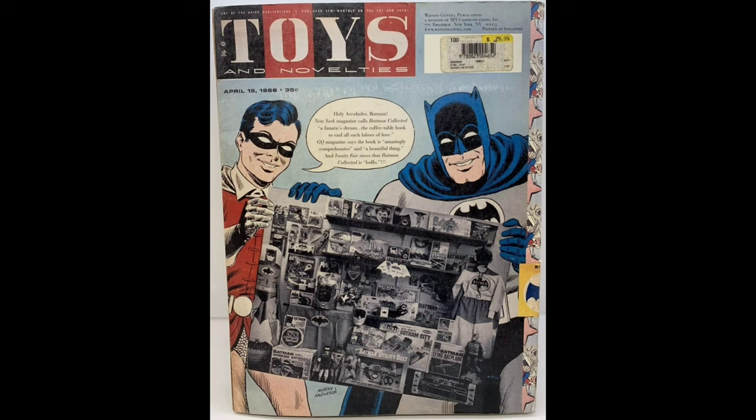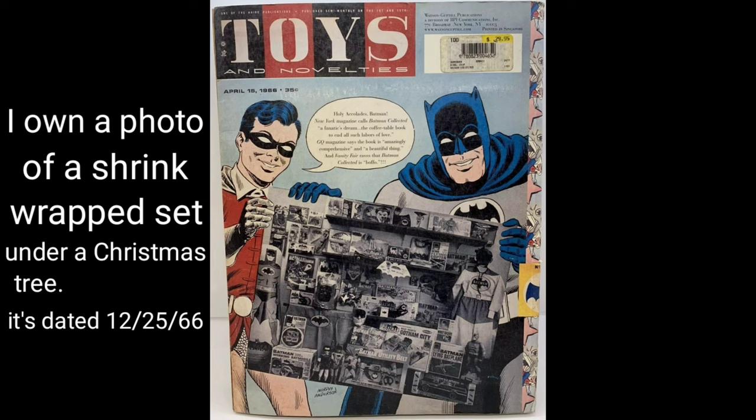Originally this box came sealed. You're looking at the April 16th 1966 Toys & Novelties magazine cover. It happens to be made the back cover to the second edition of Batman Collected.